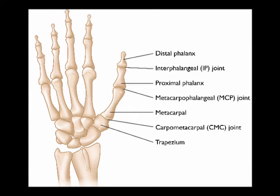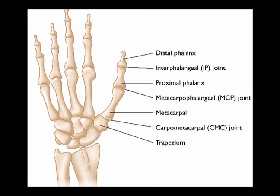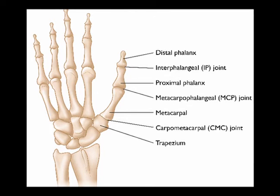The thumb MCP joint is made up of the proximal convex surface of the first metacarpal bone, which is opposed by the elliptical cavity of the proximal phalanx. It contains two sesamoid bones which are secured by the intersesamoid ligament inside the palmar aspect of the joint capsule.